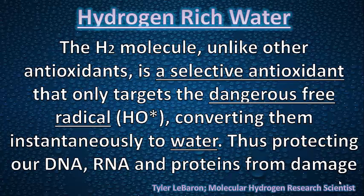The hydrogen molecule, according to Tyler LeBaron from Molecular Hydrogen Research Scientist, is one of the smallest molecules. And he says, unlike other antioxidants, it is a selective antioxidant that only targets the dangerous free radicals, because our body has good free radicals that it needs, converting them instantaneously to water, so then we could flush it away, and it protects our DNA, RNA, and proteins from damage.